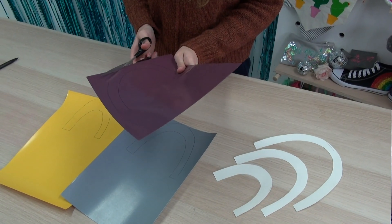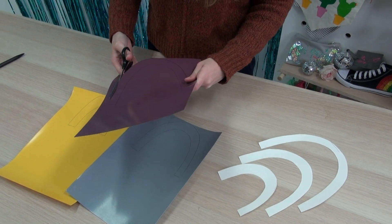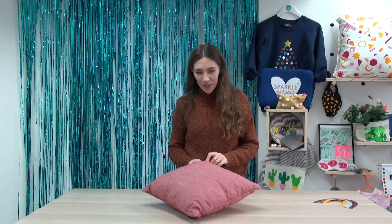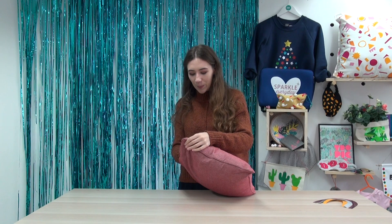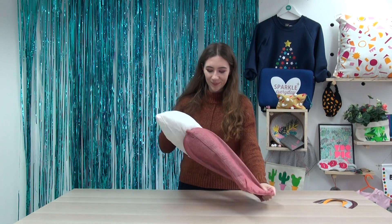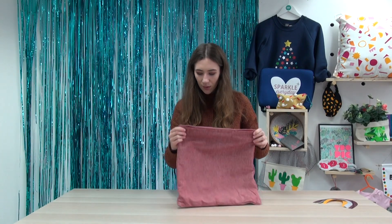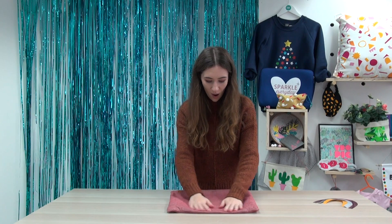Now you just need to cut around your pen lines, making sure they've all been cut off. Make sure the cushion insert is out of the cushion — just take it out now. Then you need to figure out which side you want to do the iron-on. Pre-press that side with your iron.